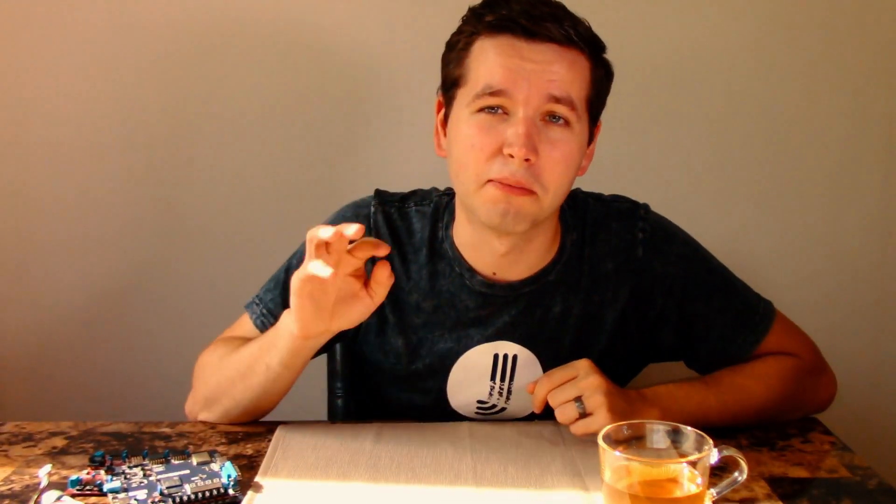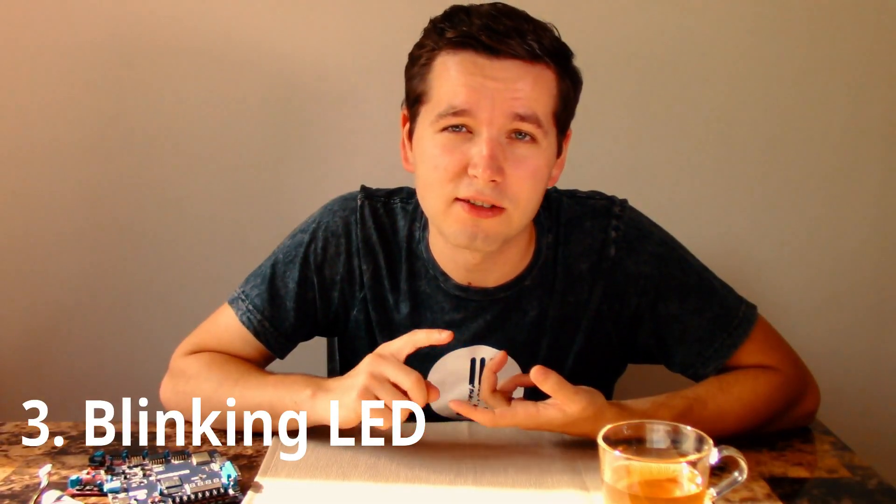Third, I would recommend doing a blinking LED — it's about understanding the fundamentals of clocks. You want to make sure you understand how a clock works and what a clock signal is. That's really where things start to get more interesting. I think it would be a fun project to do, and I'd love to hear in the comments whether you agree or disagree.